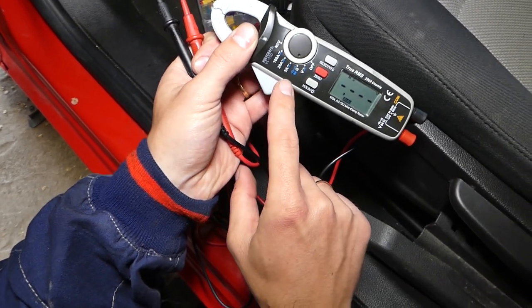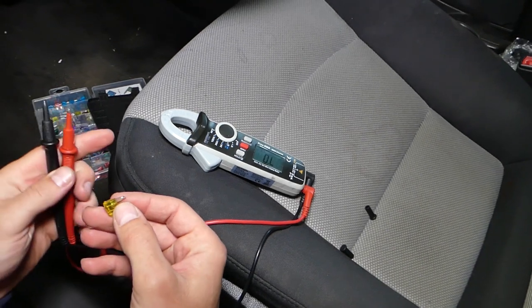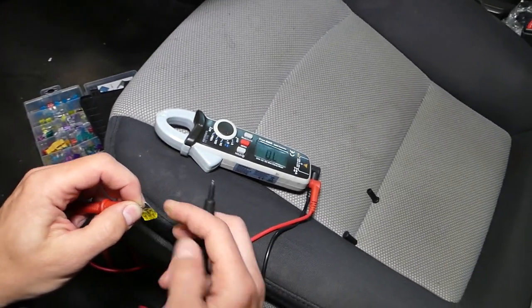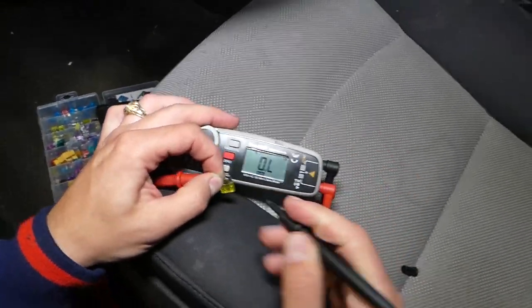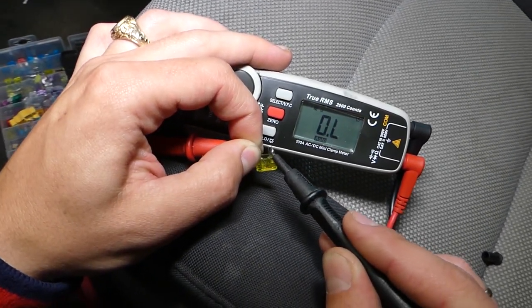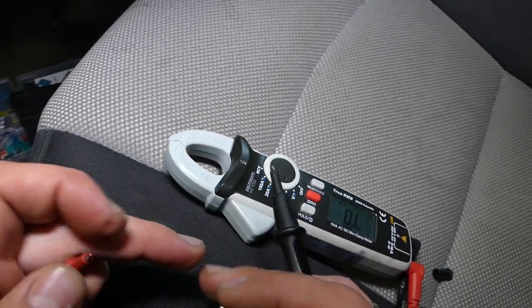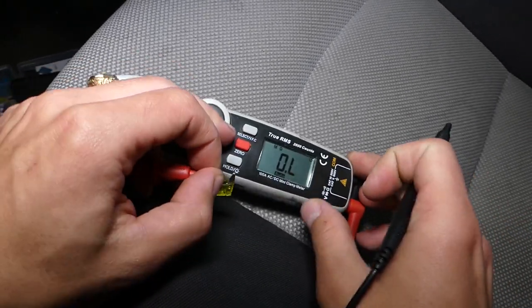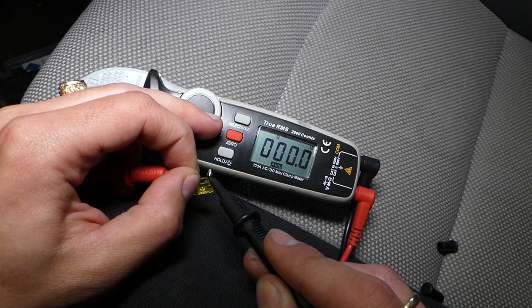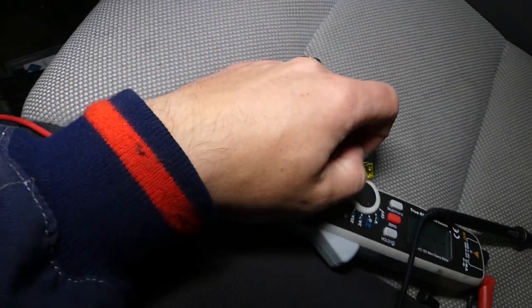I'll set it to diode and resistance testing mode. If you have a bad fuse, there will be absolutely no continuity — I'll touch one leg of the fuse and then the other, and nothing happens. Now let me grab a good 20-amp fuse and show you what should happen: you get a resistance reading close to zero, because there is no resistance. Our fuse is burned, so it's bad.